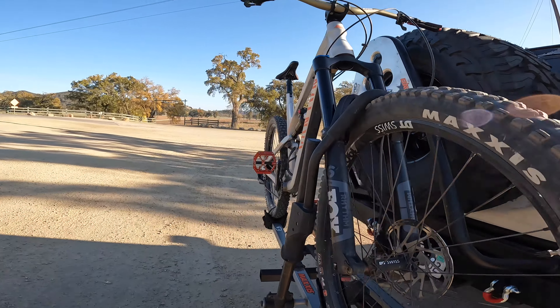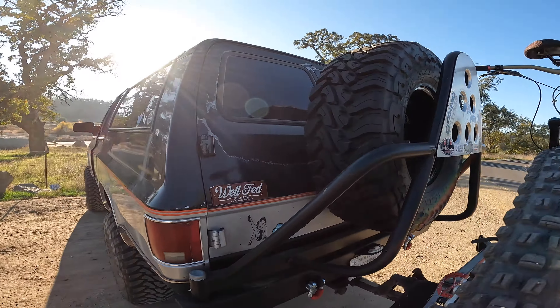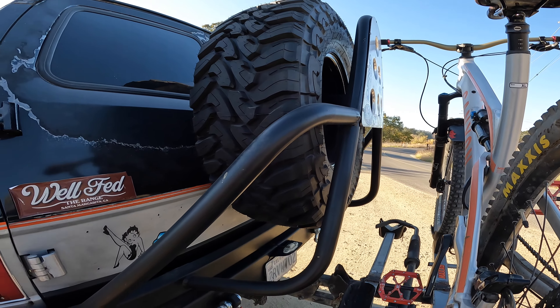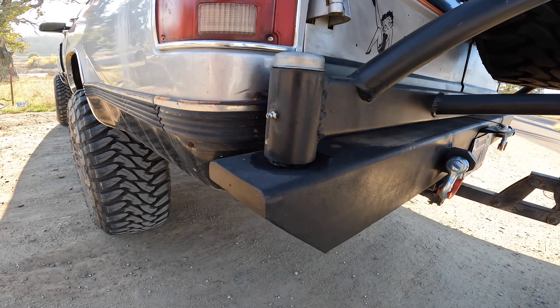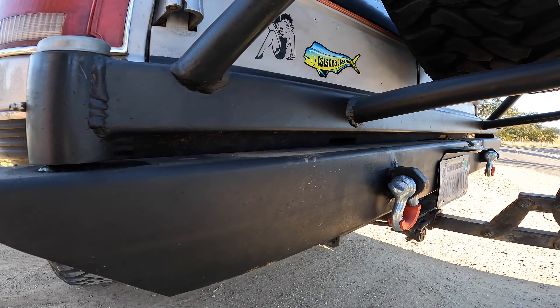Moving towards the back of the truck, it has this custom tire carrier that I built myself - it's bent out of inch-and-three-quarter tubing. Along with this custom bumper that's four-by-six square tube.